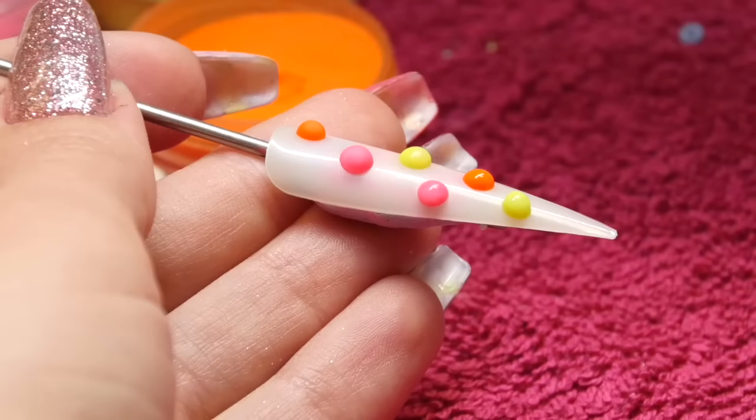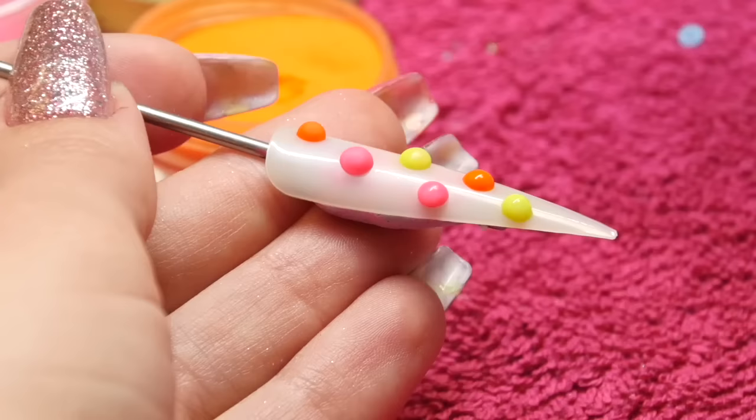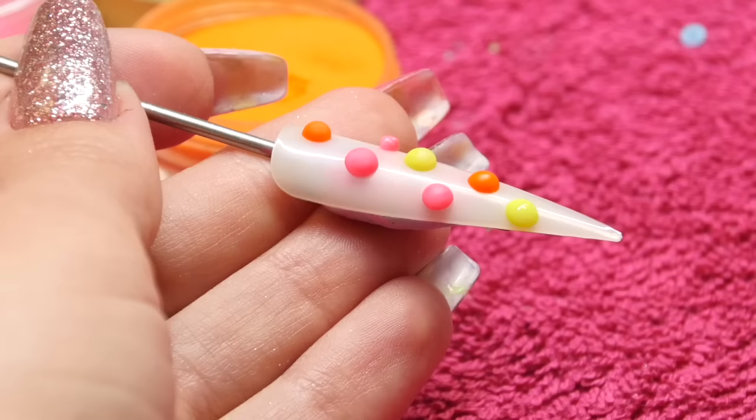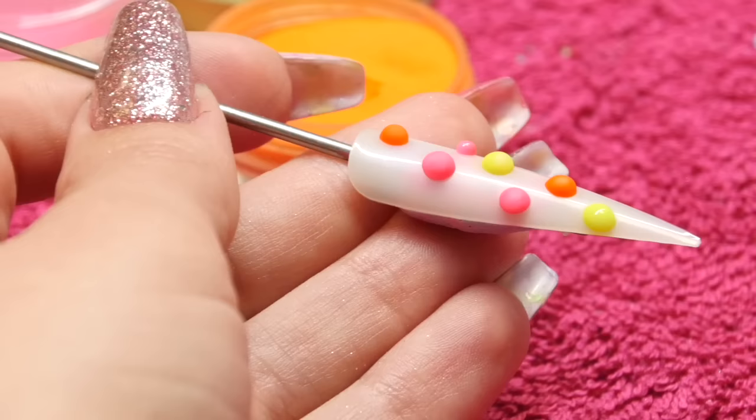This looks lovely in just black and white — black and white polka dots — so just doing black beads and then capping with white or vice versa. It looks really retro. Have a play, decide what design you want to do. You can do different sizes as well; they don't all have to be the same size beads. I'm just going to fill a couple of my gaps with some smaller beads.